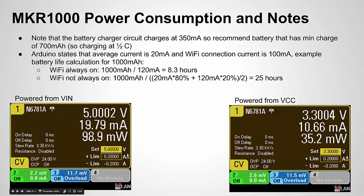Here are some notes they provide. They say the charging current is 350 milliamps, so they recommend a battery with a minimum charge of 700 milliamp hours (0.7 amp hours). Because they're charging at this rate of current, a good safe procedure is to charge at half C — where 350mA would be one C for a 700mAh battery. That will prolong the battery life and be safer.